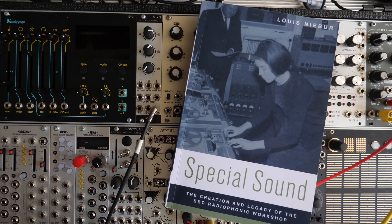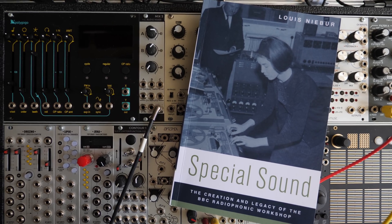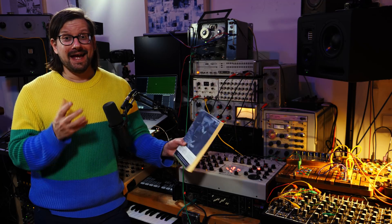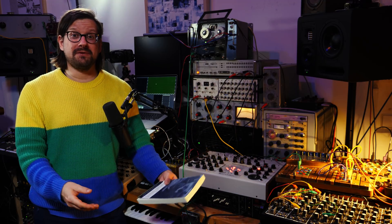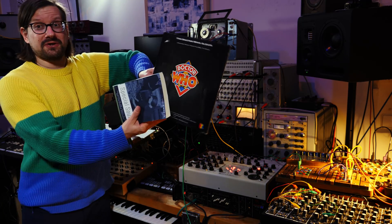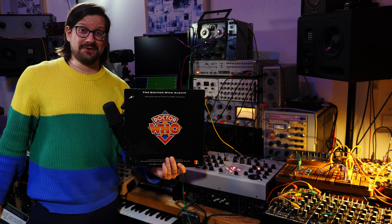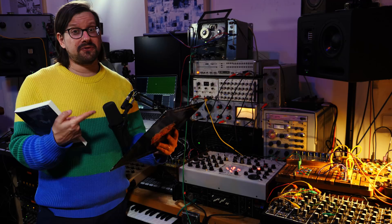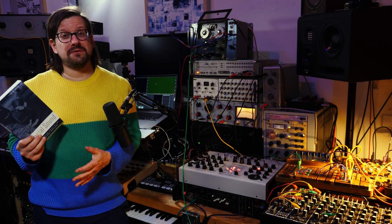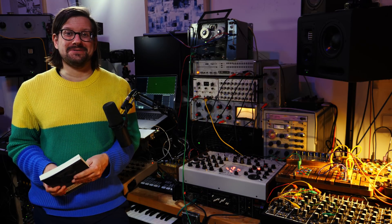During my research for this plugin, I came upon this book — Special Sound: the creation and legacy of the BBC Radio Phonic Workshop. It's a fascinating read. The first record that I ever bought, or rather had my parents buy me, was Doctor Who, the original soundtrack. I think this is the 1980s version, but there's still the original theme on there, which was realized by Delia Derbyshire. So reading about the BBC Radio Phonic Workshop connects me back to when I started listening to music.